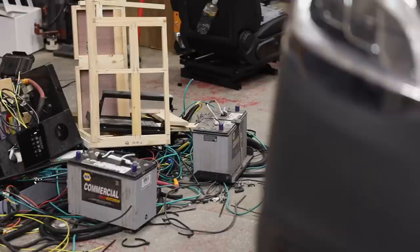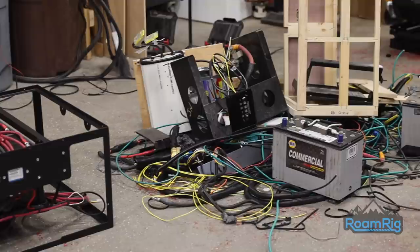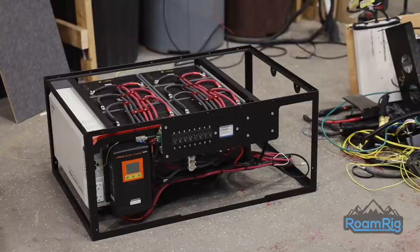If you want a Winnebago Revel, then chances are you know that the power system is adequate, but it definitely leaves some room for improvement. About that much to be exact. Luckily, RoamRig has engineered a fully self-contained lithium power system that fits in the OEM bench seat of your Revel. Getting your batteries out of the cold and elements is just the first step to solving your low power anxiety and improving your life on the road.